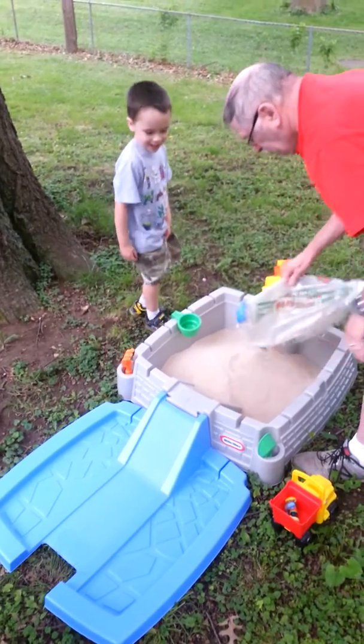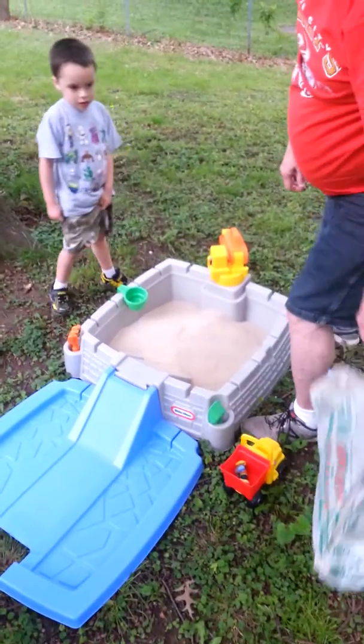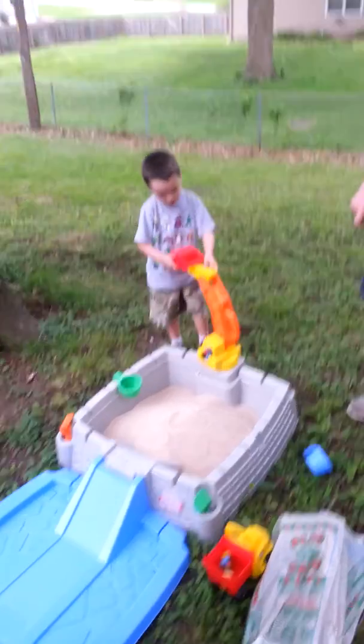We have two of those sacks — they said to get a hundred pounds. What do you think, buddy? Put the other one in. What do you say to granny and Papa?